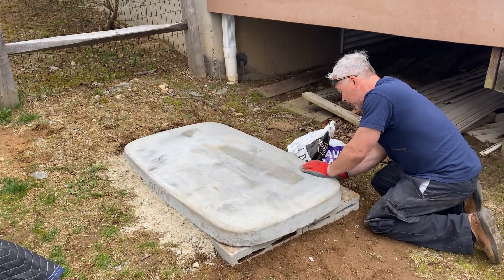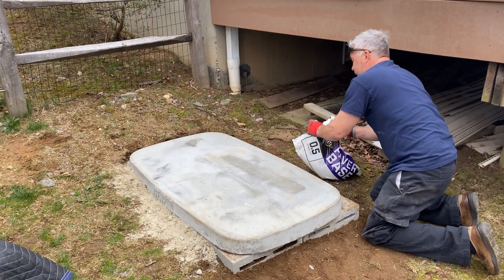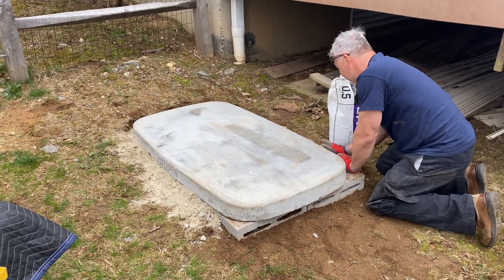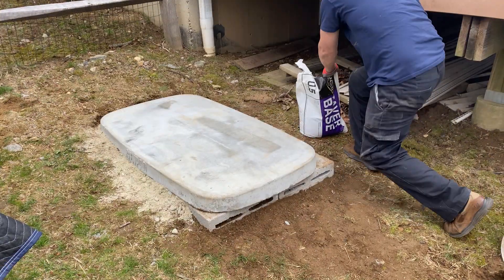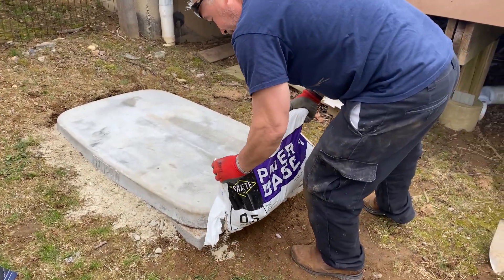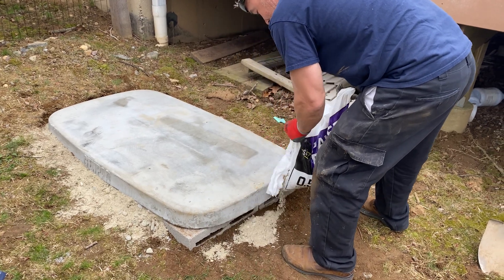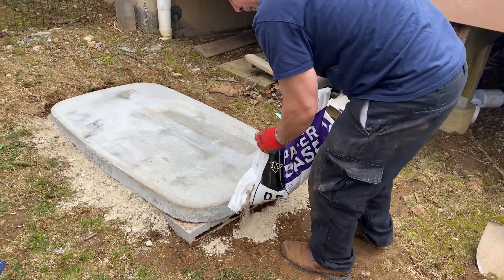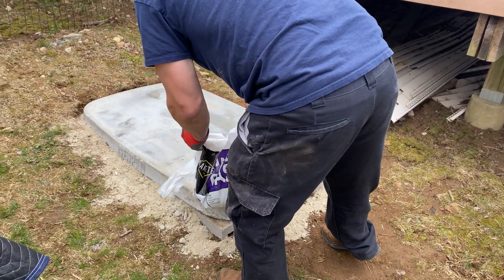It's very important because the generator has to be completely leveled. Just putting a pad down has to be done to precision for the long-term health of the generator. We add some paver base around it, and when we're done and the generator is on the pad, you can obviously landscape around it as long as we can still get behind the unit.